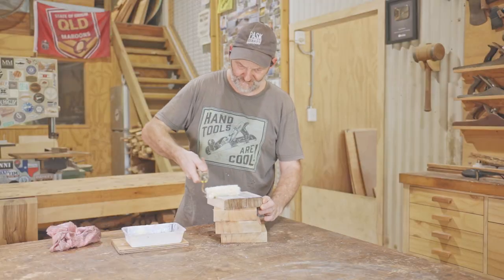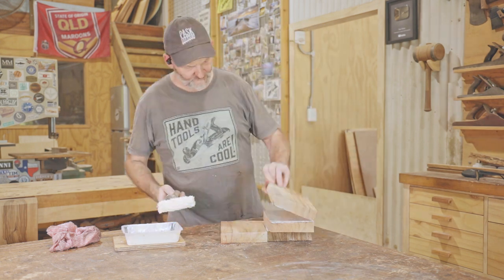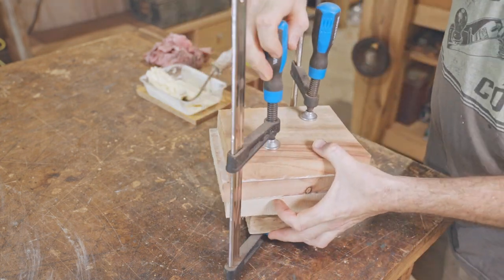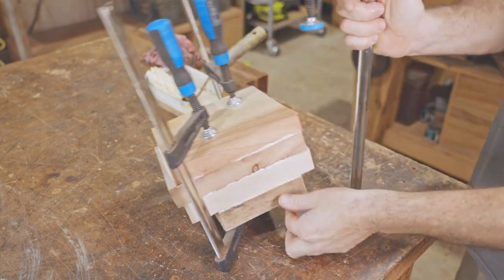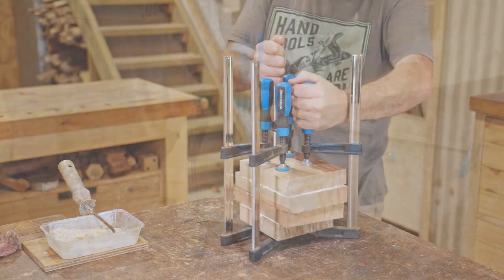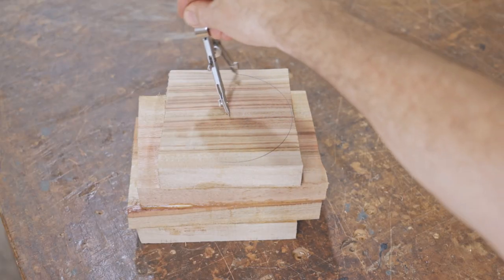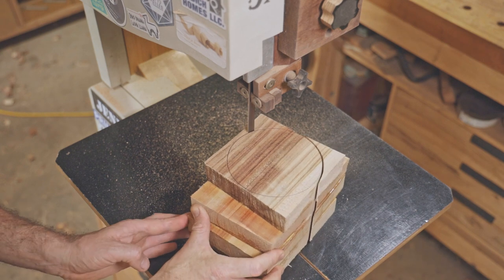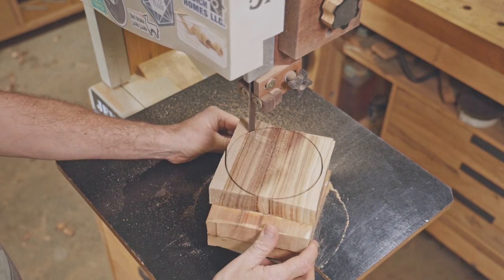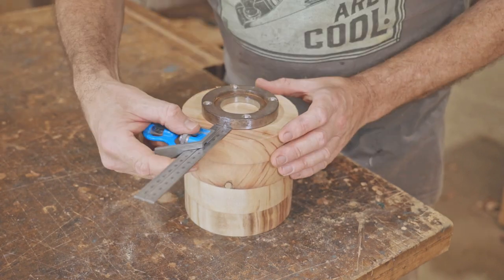Three pieces aren't quite enough but four is plenty, so I'll reduce the height later on. Four pieces aren't quite enough, so I'm going to leave the tack over and seal it on.